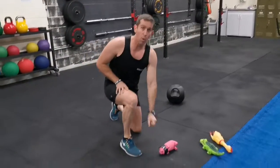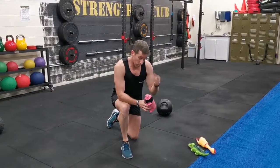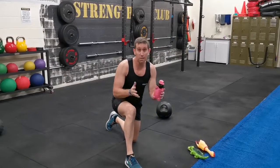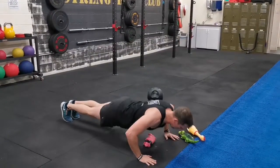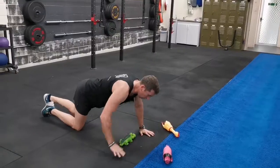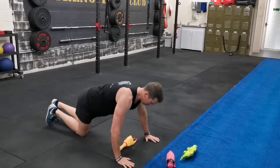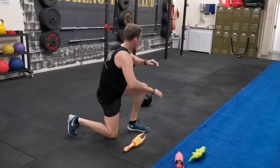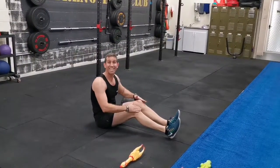Drop it down, pick it up, straight onto Animal Pushups. I like to use Porky over here because he's got no ears — I'm all for diversity in the workplace. He might have a little deformity, but he's still a valuable team member. You've also got Kevin Crocodile, and if you really want a belly laugh, use the rooster. Make sure it squeaks — all the way down. The regression for that one: drop to your knees on the pushups.